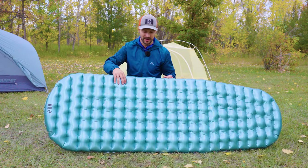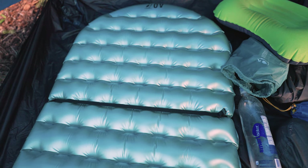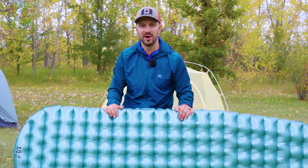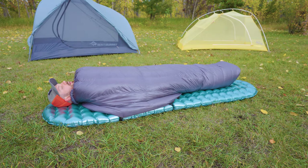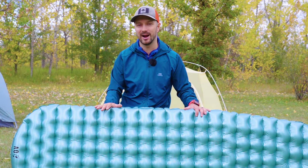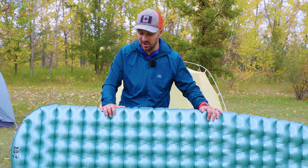For comfort, this pad will sleep similar to a Nemo Tensor, so if that's comfortable for you, this will be too. But I find that horizontal baffles, even slightly dimpled with a bit more pressure relief, just aren't the most comfortable out there. I slept pretty well on this pad, but I did have my arm fall asleep one night when it was a little too inflated, and I rolled around more compared to pads like the REI Helix or pads with vertical baffles like the Exped Ultra 5R. Comfort is always subjective, but a pad that sleeps this warm and comfortably at $115 is an amazing value. Because you're getting an average comfort pad that's heavy but not the heaviest, and very warm at just over $100, I think it's a great deal.